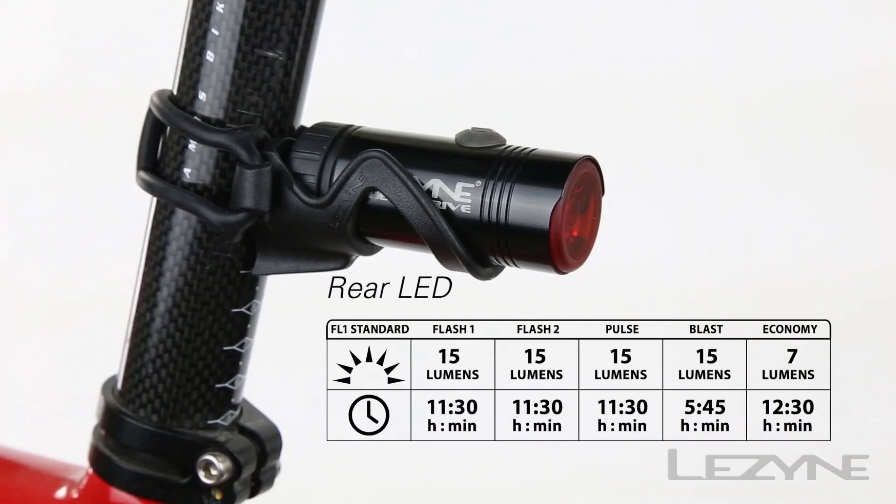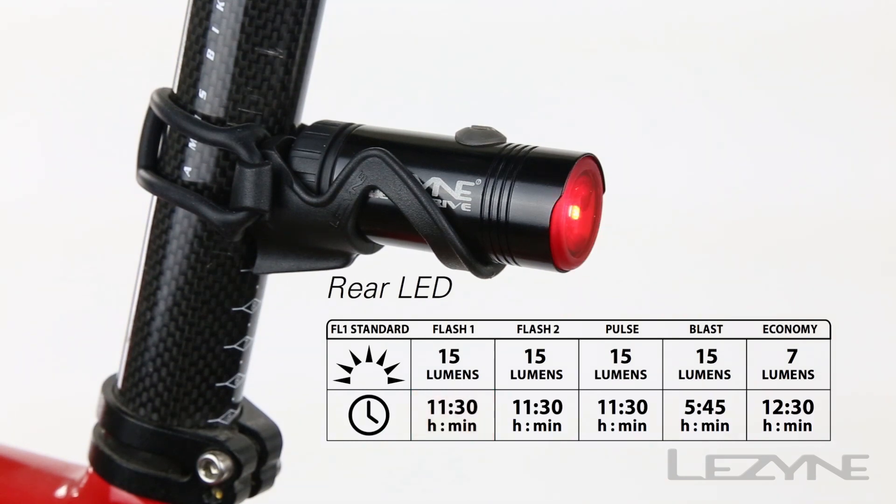Complete with five light modes specific to any ride, the HectoDrive Tail Light features the 15 lumen flash mode capable of running for more than 11 hours, and the long-lasting economy mode that can run for more than 12 hours.